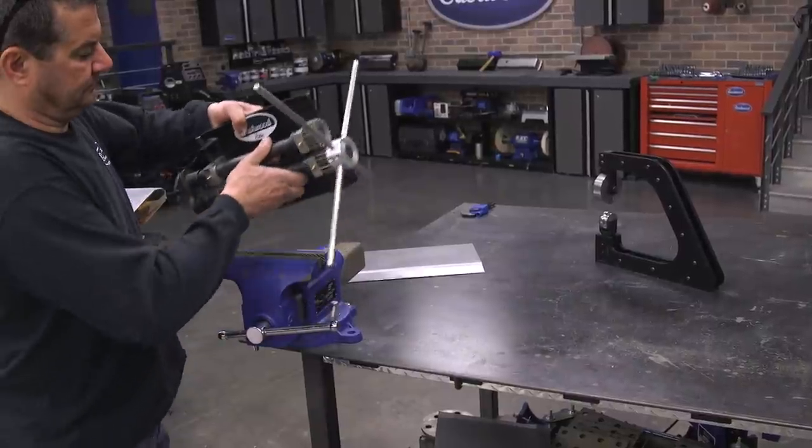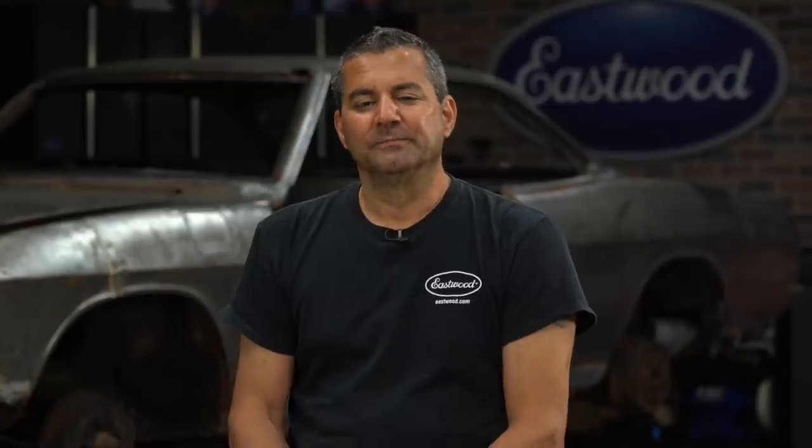You might be asking yourself: why did I start with the bead roller? Why not the English wheel? In this particular patch, the door has such a gentle curvature it was easier to do the bead roller first, then finish up with the English wheel. You may get into another area — a sail panel or a piece with more of a contour or a reverse — where you may want to do your wheeling first and then finish with bead rolling. It's all going to depend on the patch panel.